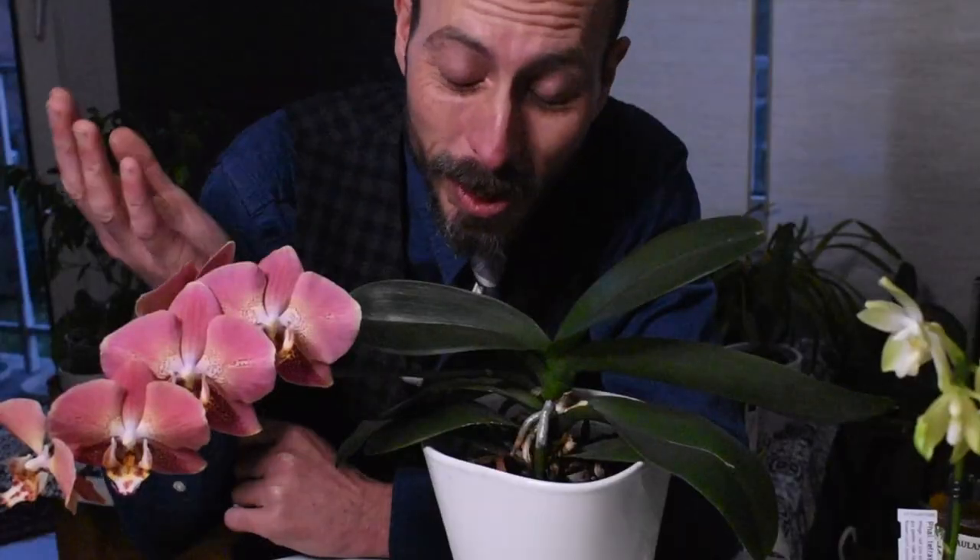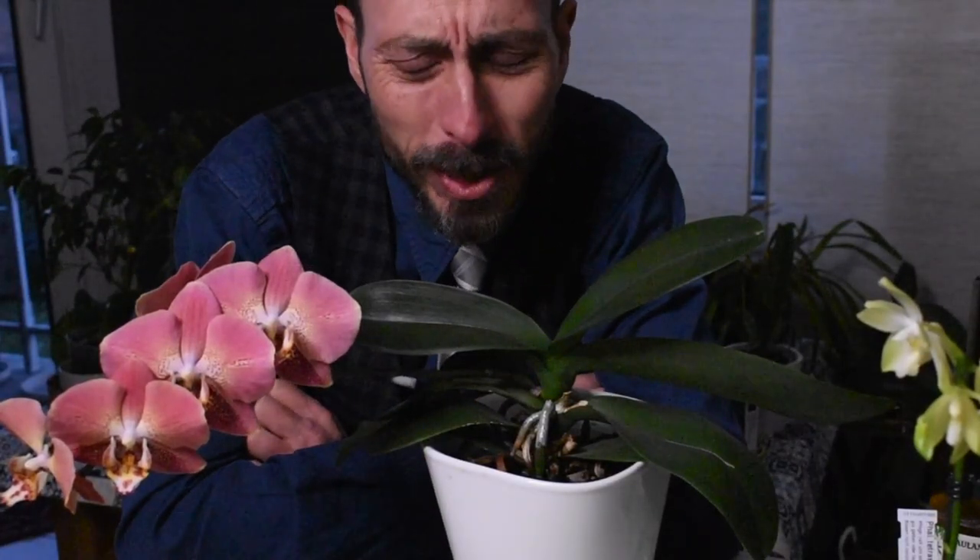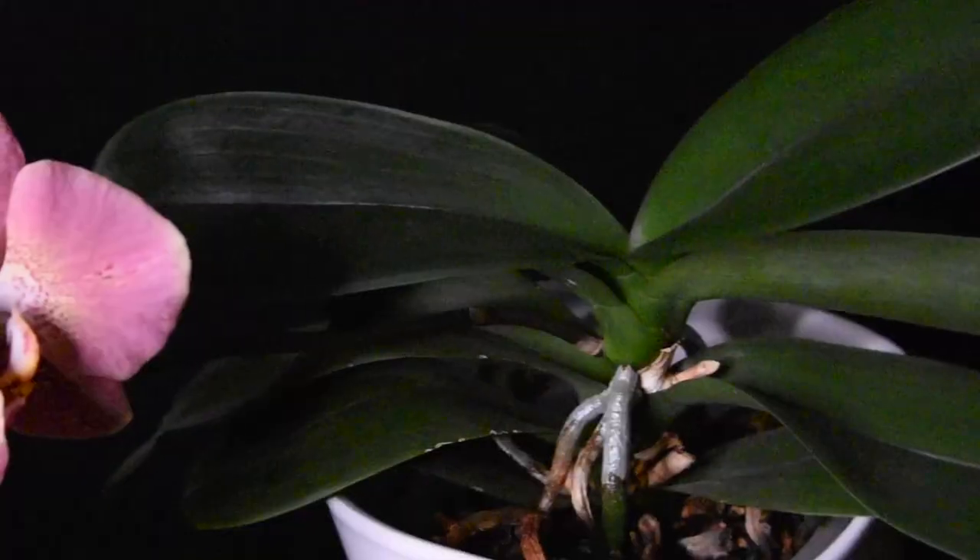I believe Mr. Gu has now retired from hybridizing, at least from what we see online, and from the plant business.